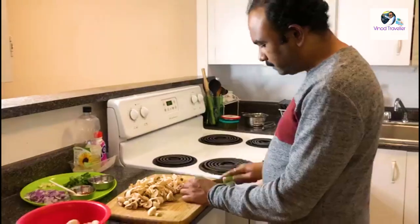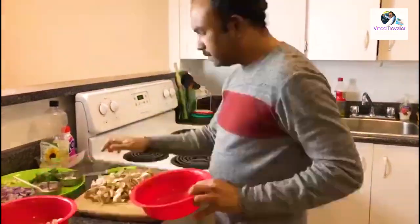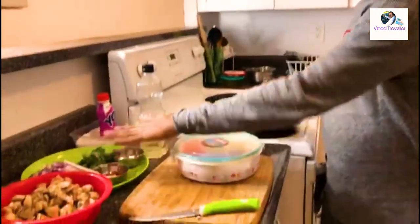If we have diabetes, we can share this with you. We can do this for you. Then we have the cut ingredients ready.